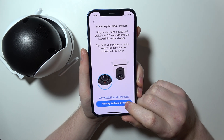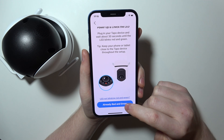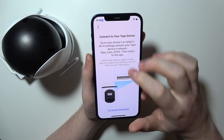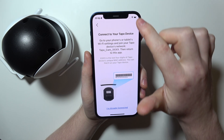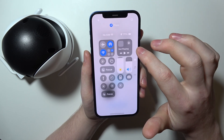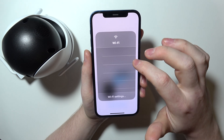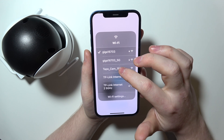Next, make sure the light is already red and green as mentioned, and allow location access. Then connect to your Tapo device using a Wi-Fi network — swipe down on your iPhone, select Wi-Fi networks and open them.